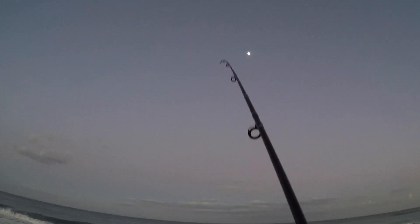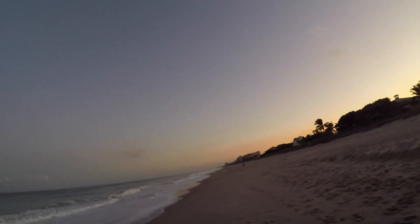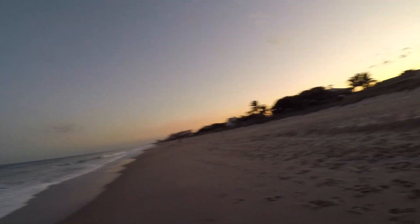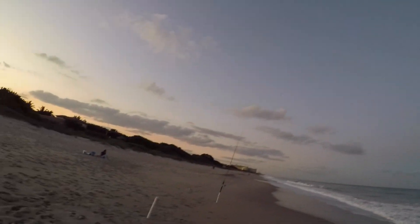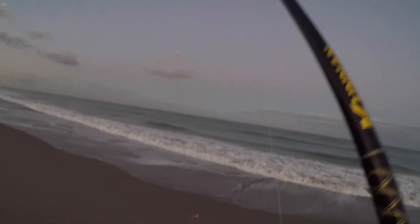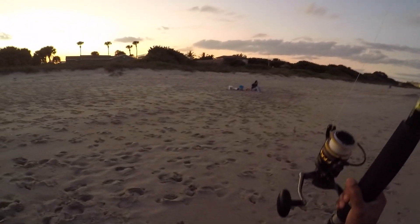What's better than being out here in absolute perfect conditions? Sun setting behind me, no one's on the beach out here — we are living the dream. Now let's see what we got coming in. Mr. Whiting. I have definitely found the whiting hole today.